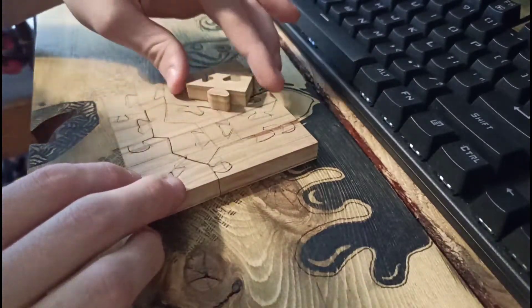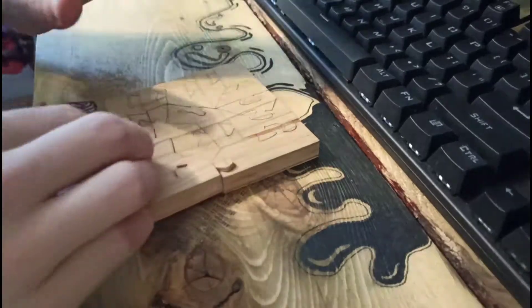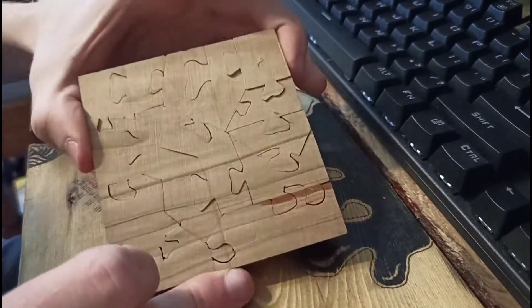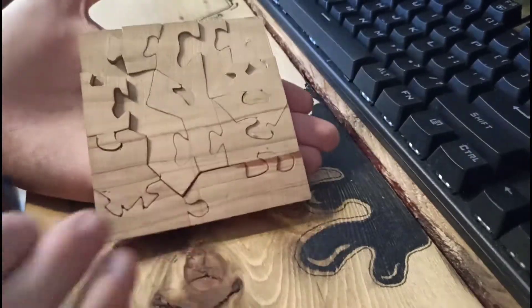Last piece is in — boom, I did it, let's go! I just like making wood stuff. Yeah, this was another video, hopefully you enjoyed it. Okay, bye.